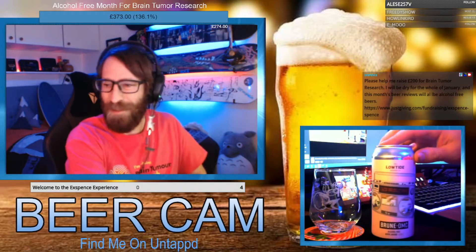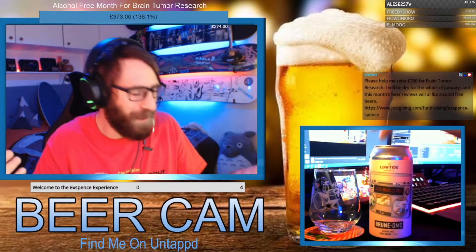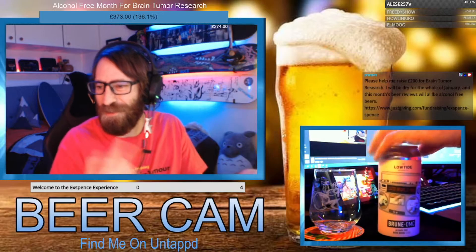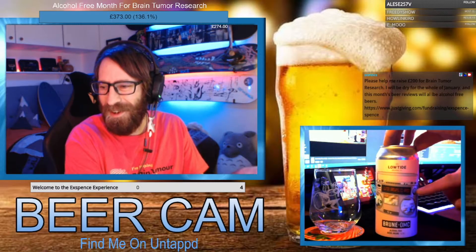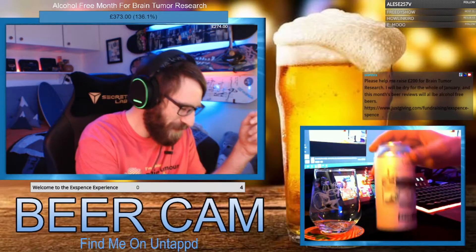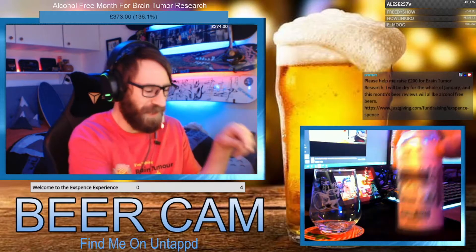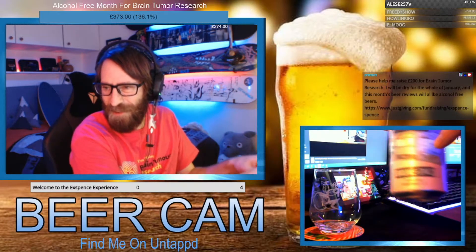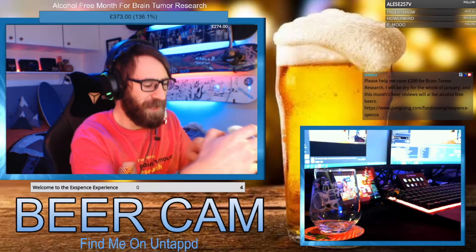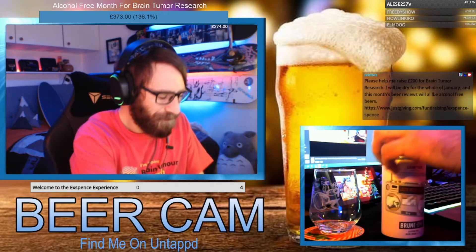Today we have Low Tides Bruin DMC — hopefully I don't get a DMC strike for this. They've got a really cool old boom box on the label. It says Low Tide Brewing Co, and inside the image there are people chilling out, a sofa, a log burner at one end, and what looks like stairs in the middle — it's set in someone's house.